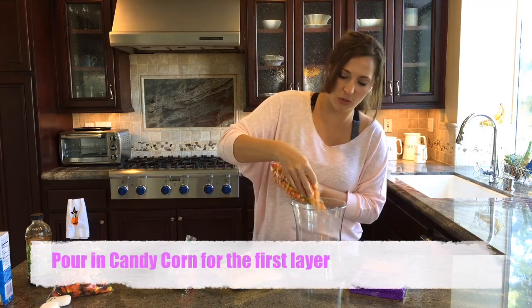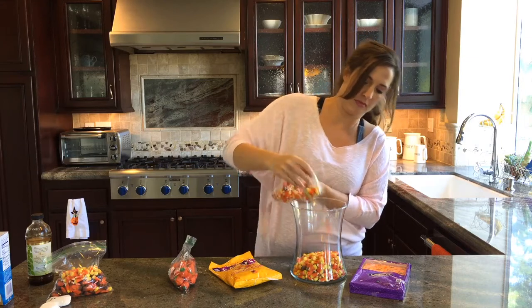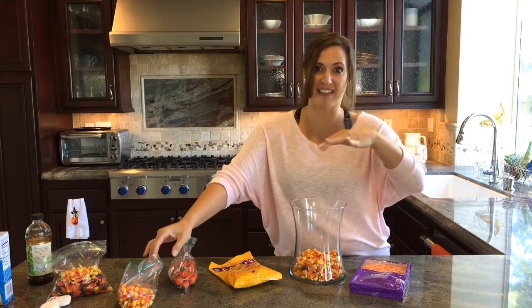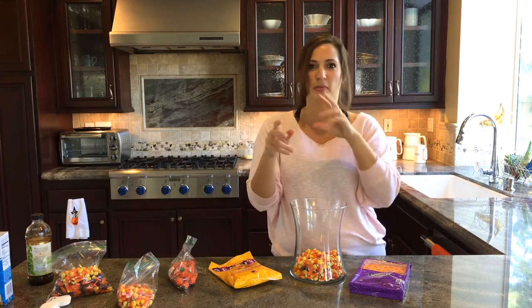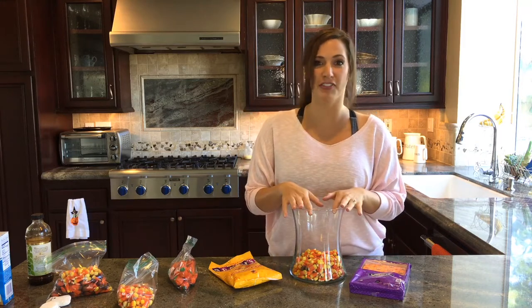I'm going to layer just good old-fashioned candy corn in here. You want to be sure that the layer's thick enough so that you can see it. It doesn't have to be paper-thin layers — you can layer it halfway up if you only have two kinds of candy. You put your creative spin on it however you want.